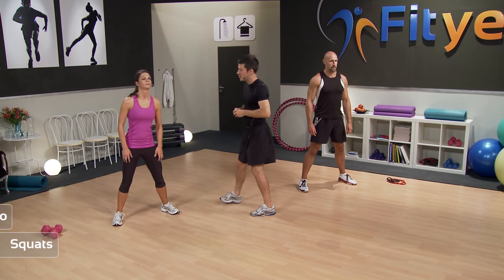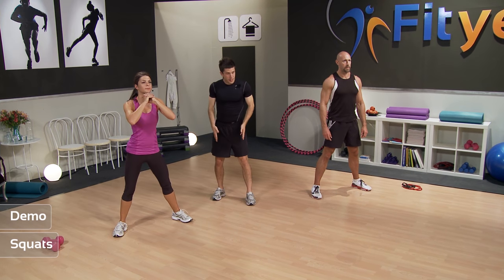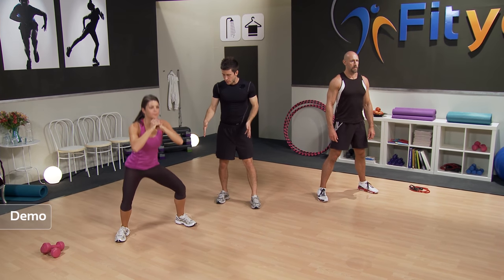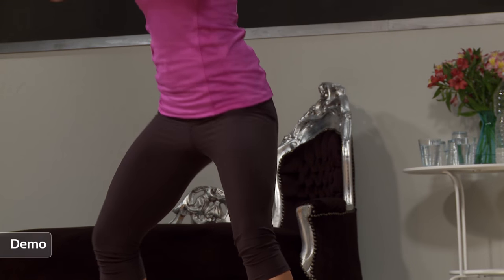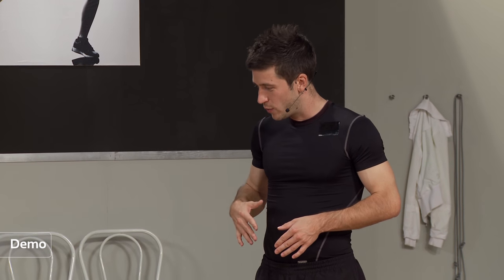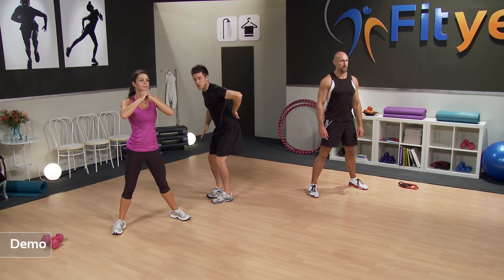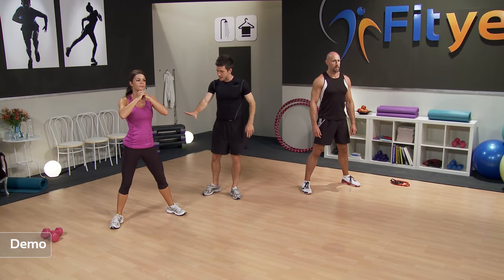Michelle is going to demonstrate some squats. All she's going to do is force the hips backwards, taking the legs about shoulder-width apart or maybe a little bit wider, going down and making sure those knees don't go over the toes. Make sure we keep breathing — breathe in on the way down, breathe out on the way up. Make sure that back is nice and straight when we go down — that's why we push the hips out.